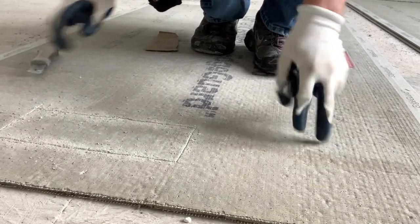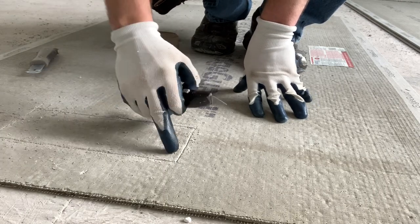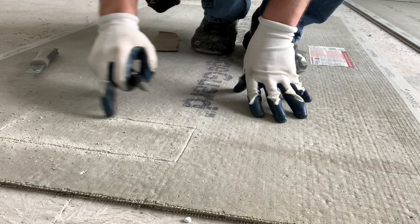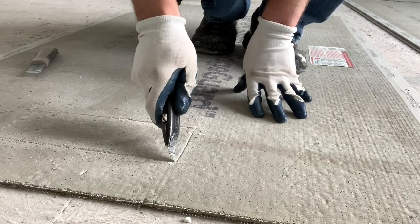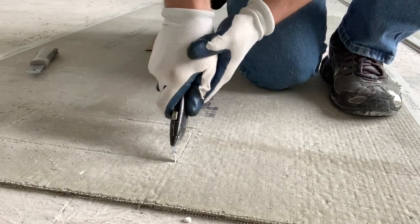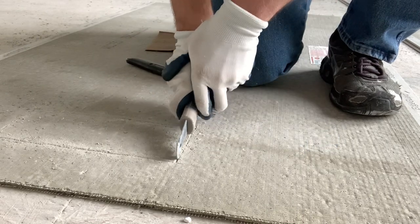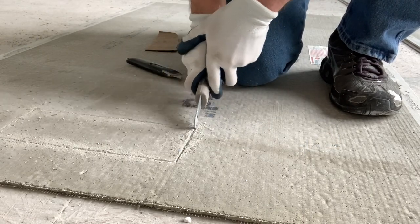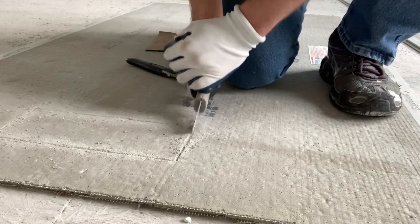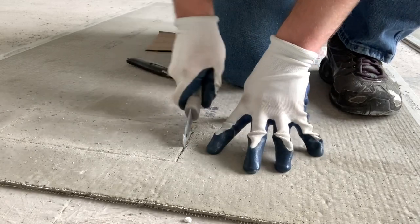Then I just take a standard utility knife — it's getting kind of dull from cutting this — but there are fibers underneath the first layer of cement on top of this board and you cut those fibers. Just keep scoring, then take this tool and more or less just keep digging until you're clear through it.